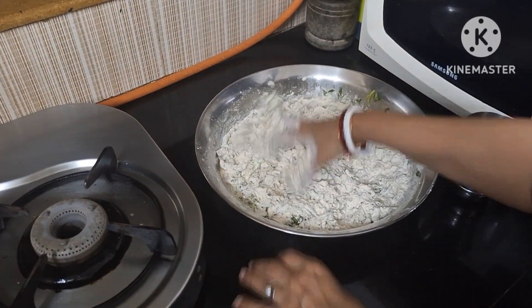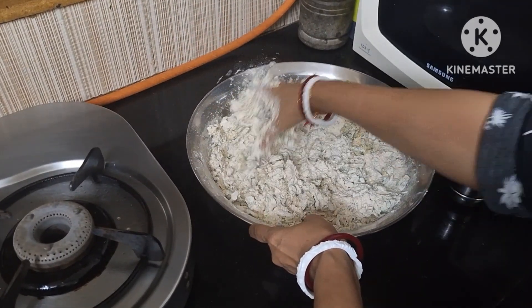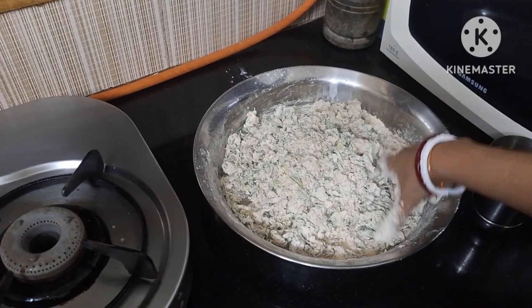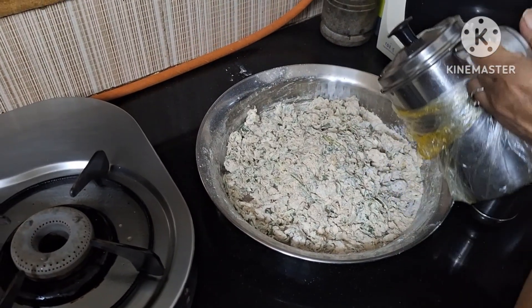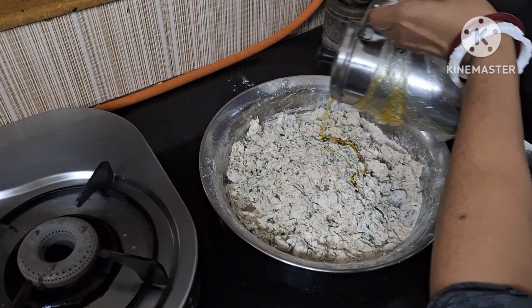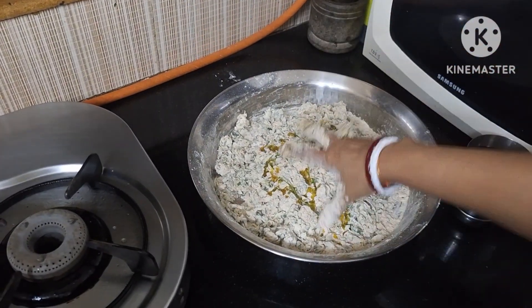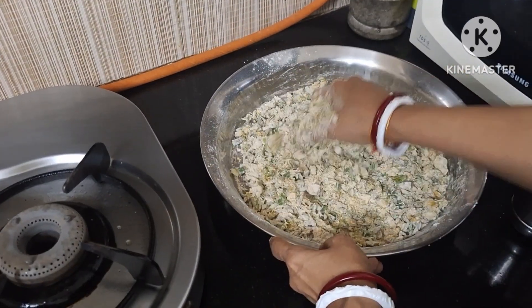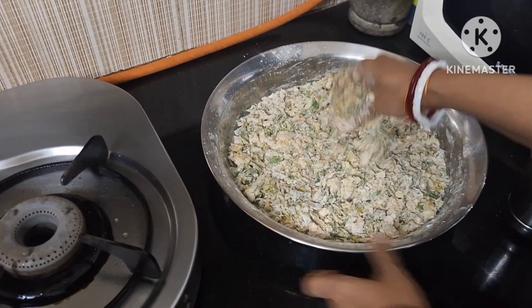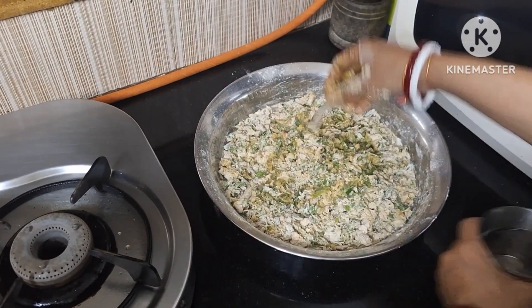Mix it all well. Mix the juice and taste, mix it well.